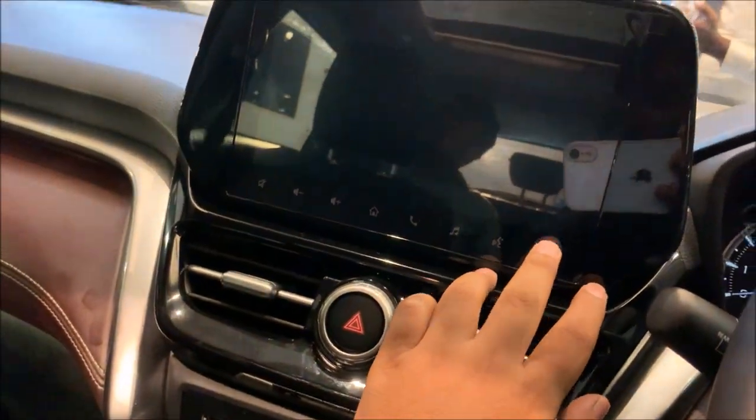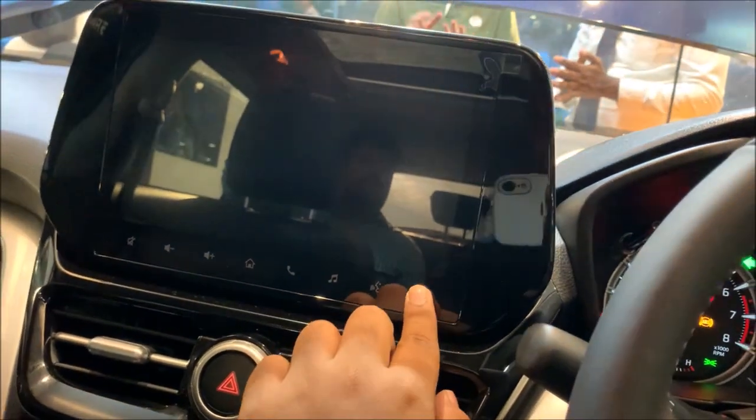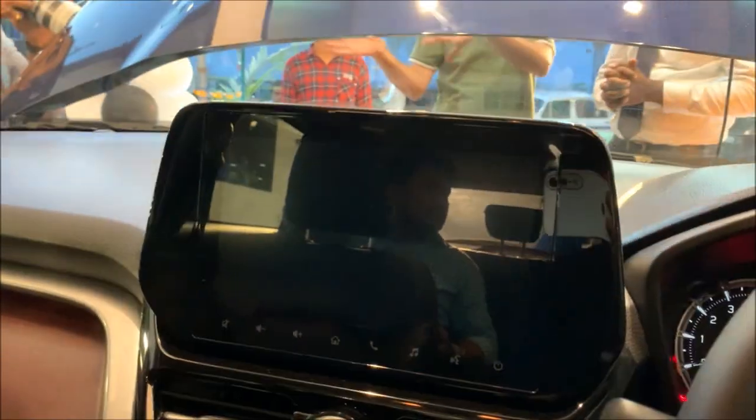I think it is an 11-inch touchscreen. So this is all about the interior of the Grand Vitara.